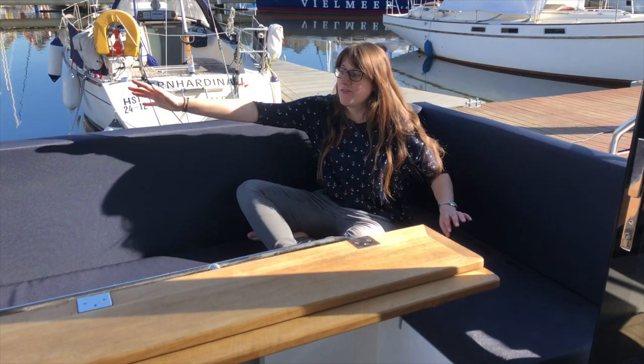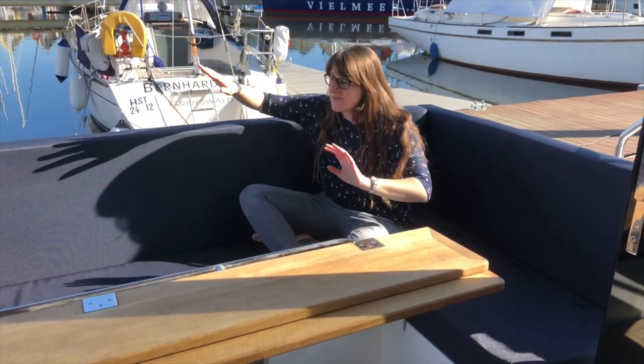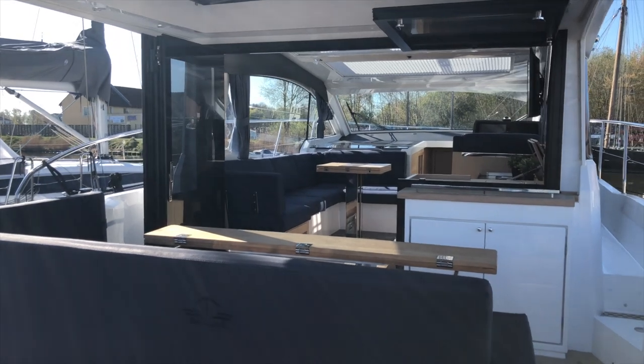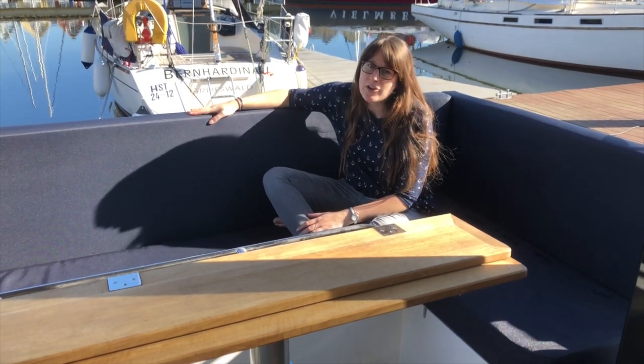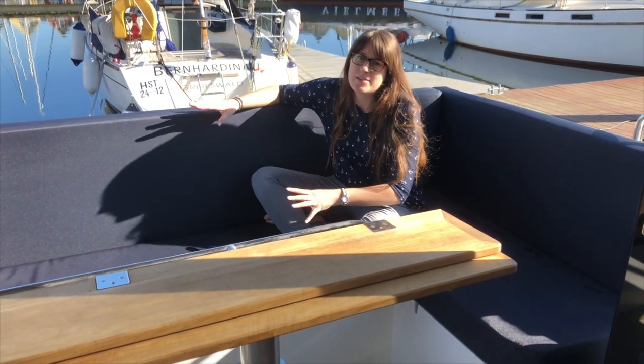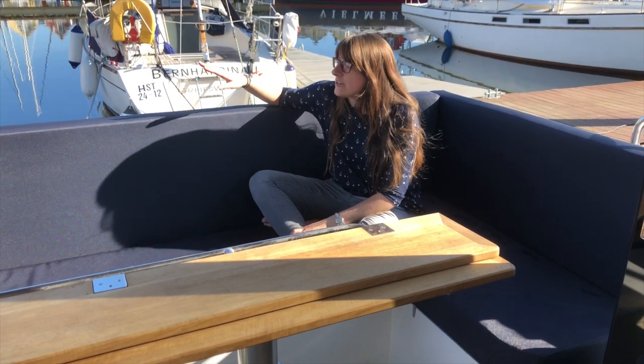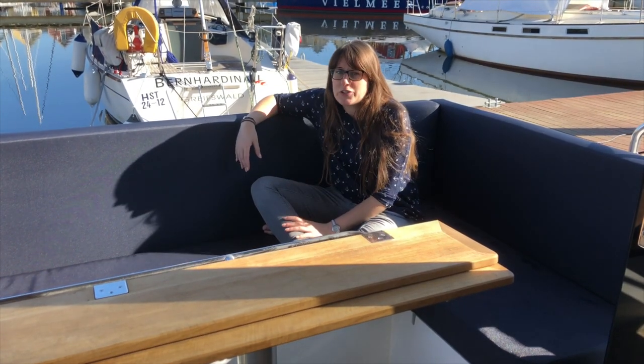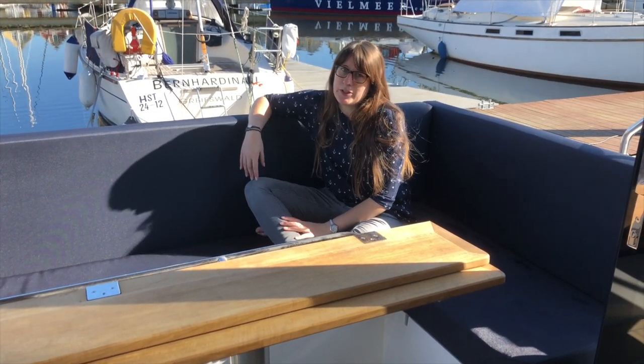This is the cockpit area — I'm sitting on a very large sofa back here, which is very comfortable. What I especially like is the material: it's a special outdoor cushion so they can be left outside the entire time — it doesn't matter if they get wet, sunny, rainy, or even snowing. You can also change the colors and materials of pretty much everything on board — the outdoor cushions, the indoor cushions, the color and material of the floorboards, even the color of the hull — that's all up to you.